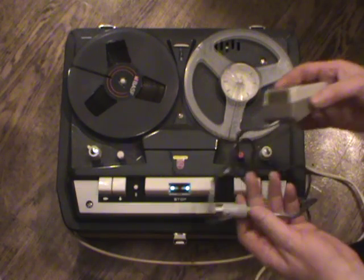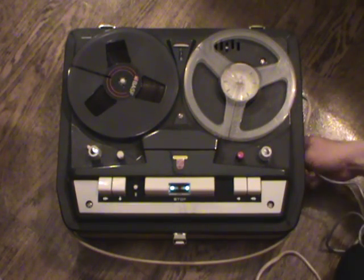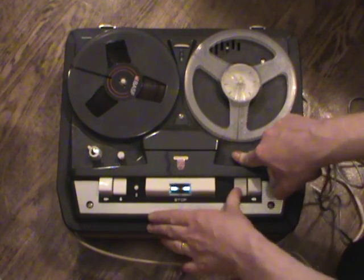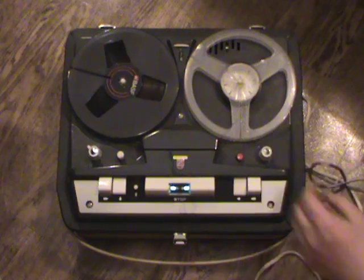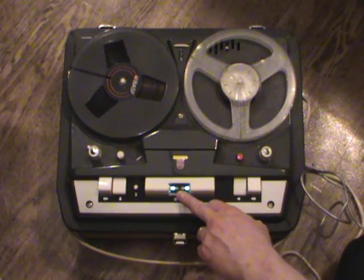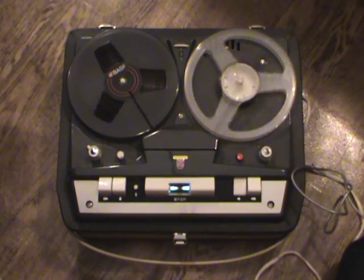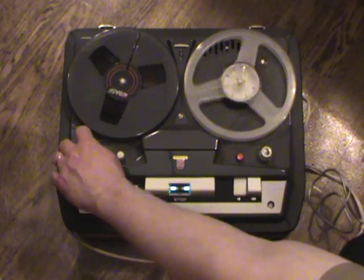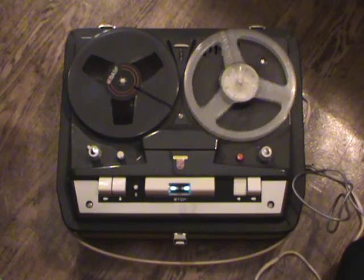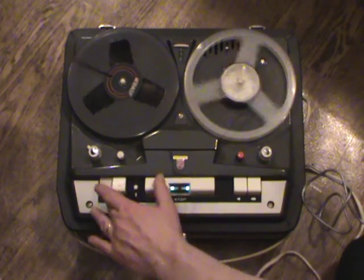I've got a microphone which is not original and not even designed for this type of machine, being a dynamic microphone. We'll plug that in, put the machine in record-pause mode, and as you can see when I speak the recording level indicator shows there's a signal. We'll start the tape and make a recording. The track selector is to the left, which means we're recording on track number one.